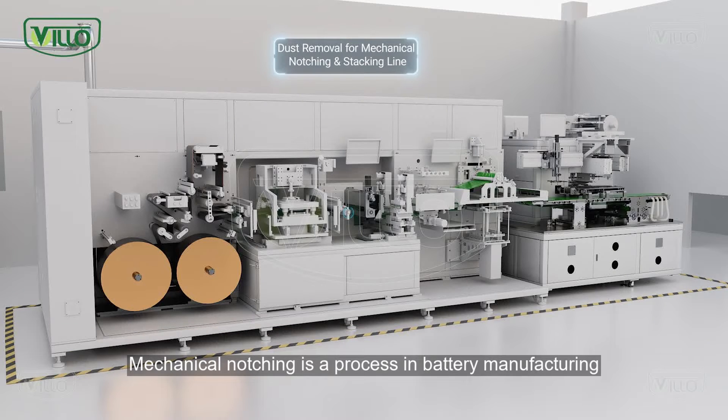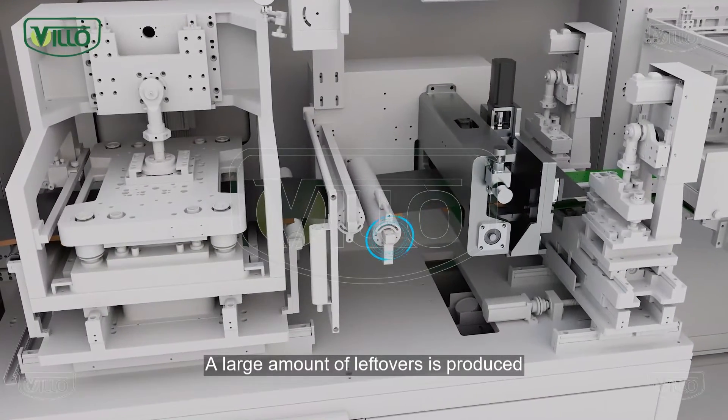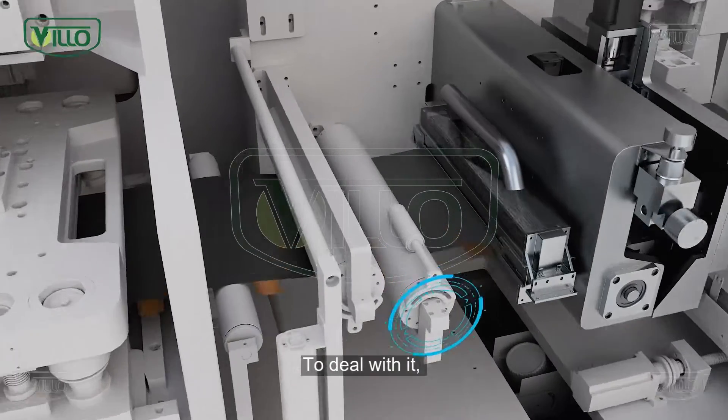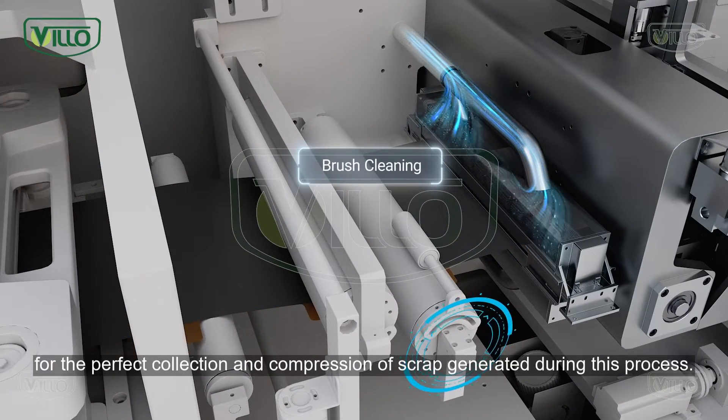Mechanical notching is a process in battery manufacturing where the metal foil electrode tab is shaped by mechanical means such as cutting or stamping. A large amount of leftovers is produced during the forming and cutting of the tabs. To deal with it, Villo has developed a specialized scrap compressor machine for the perfect collection and compression of scrap generated during this process.